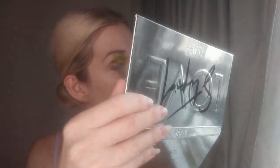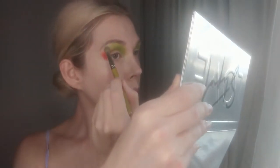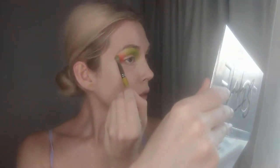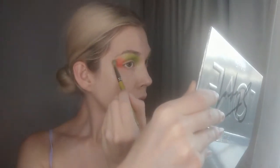So first I'm going in with the shade Glitch on a fluffy brush. It is a nice matte lime green color and I'm placing this above the crease on the intersections of the eyes. Now I'm going in with the shade Boss on a fluffy brush as well and I'm placing that on the outer points of the eye and bringing it down a little below the lid. This is a nice bright matte lime shade.